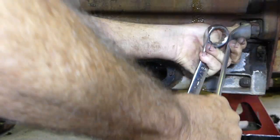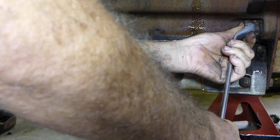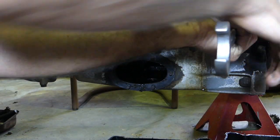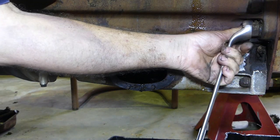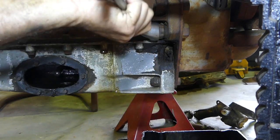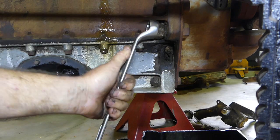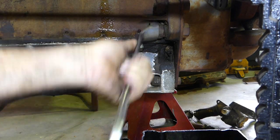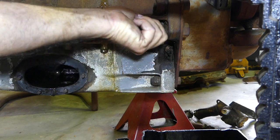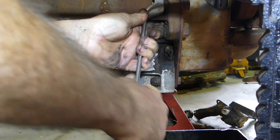We don't want to take these right off - these two top ones we just want to loosen them off. Mine aren't turning at the front; sometimes if they're turning at the front you need to get two spanners. With the wheels on the tractor I've still got weight supported on these stands and the weight of the tractor will just open that up a little bit - it hasn't got to be much.